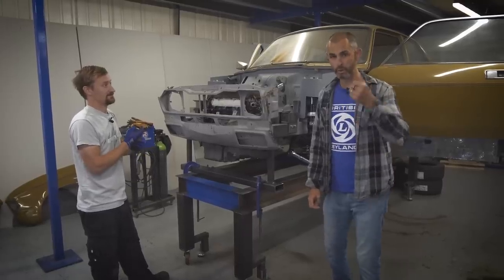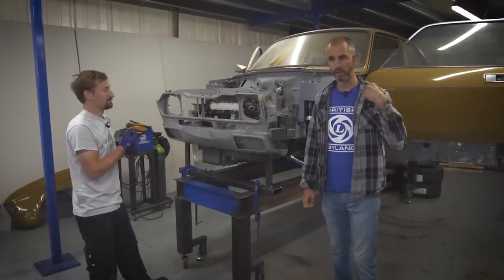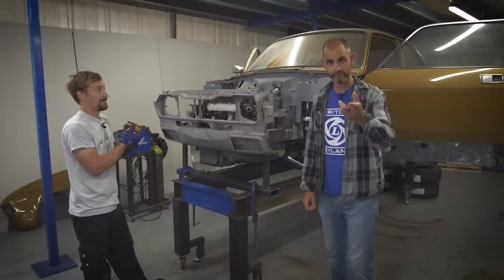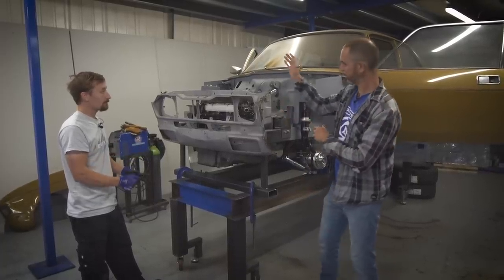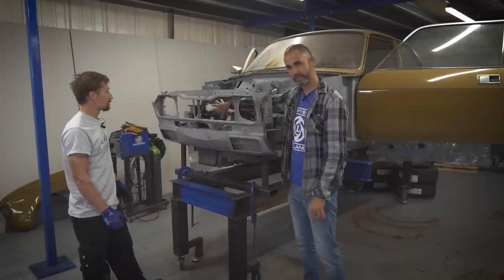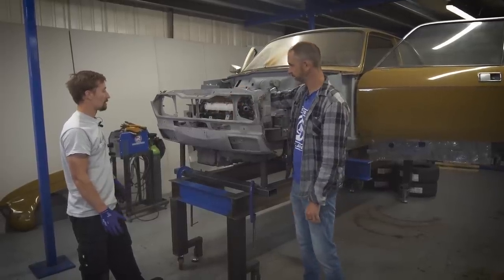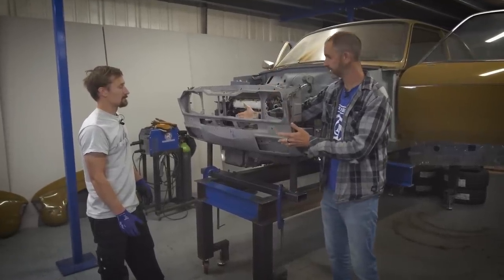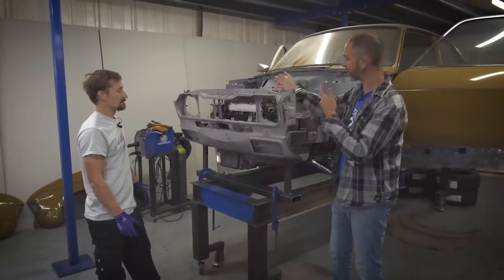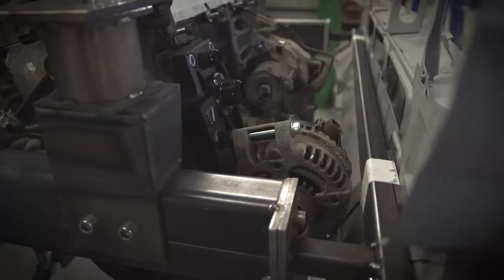If you're watching this and didn't watch episode four, this might not make any sense, so watch that first. One of the things we left off on was that we have to take some of the ancillaries off the front of the K-series in order to free up space for a radiator and also to be able to play around with a different inlet manifold.